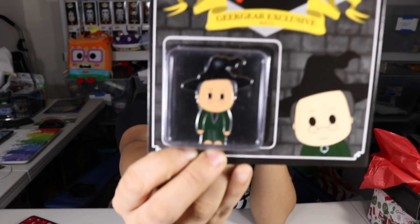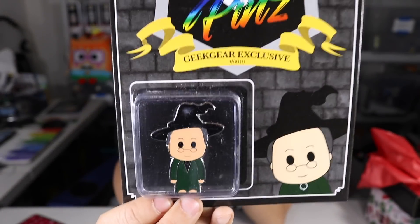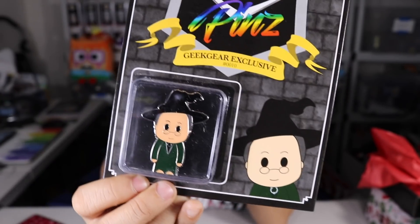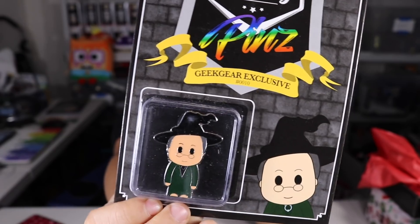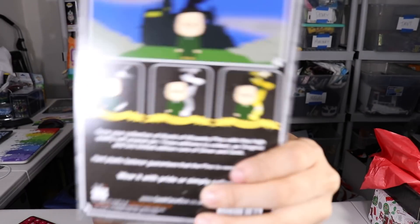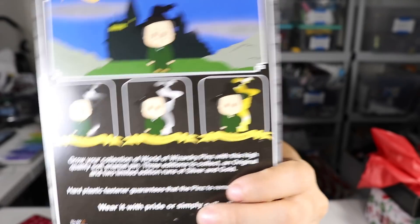The first pin we got is of Professor McGonagall. These pins have a very South Park-y look and I don't know if I'm a fan of it yet. Sometimes I am, but sometimes I'm not. When they try to do these really realistic characters, it just kind of throws me off a little bit. We got the Silver Edition, which is like the middle version. I don't know if there are actually different rarities to these, but they have the different varieties.